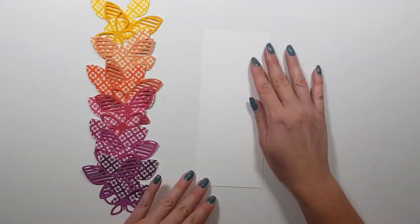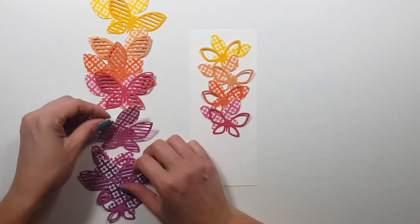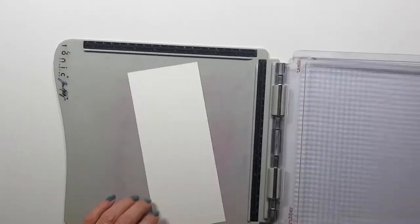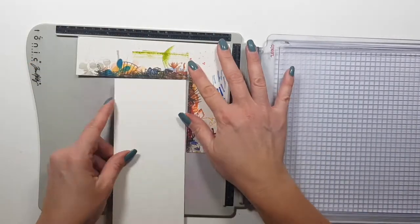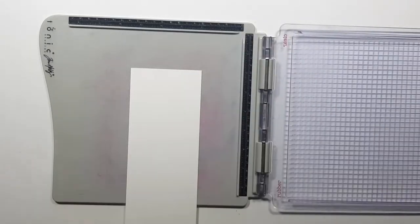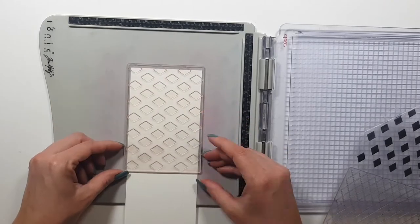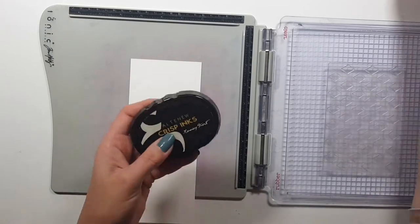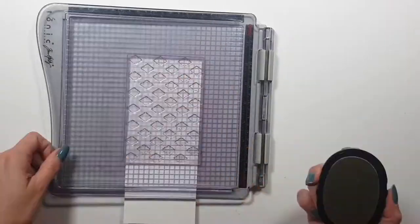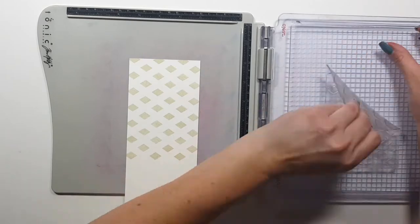I really wanted to use them on a layout but maybe another time, because I was planning to make cards today. I chose to go with slimline cards and I actually created three. My platform is only eight inches long, so if I want to do a full background I have to stamp it twice and turn around the card.